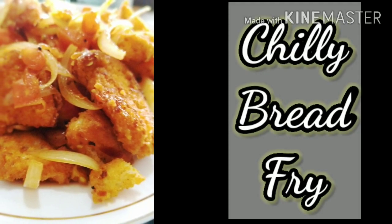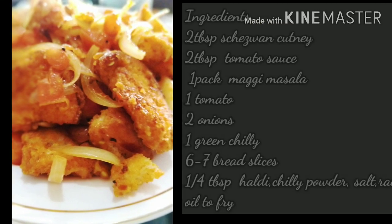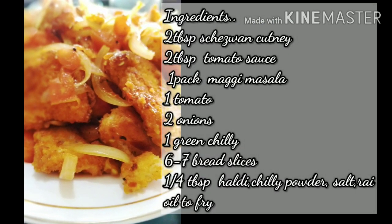Hello friends, how are you? I hope everything will be good. I am ready with a chutpati recipe which uses a lot of small ingredients, and everyone really likes it. Let's go to our recipe.